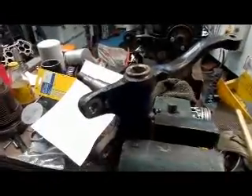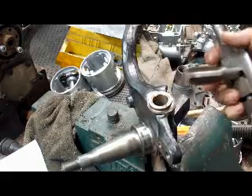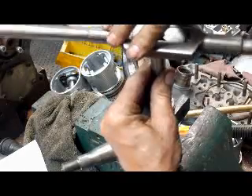So we're going to take a tap, tap into this bushing, and then knock it out from the other side. We're going to start by using a tap to go in here and put some threads in the bushing.